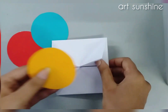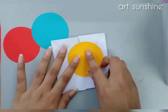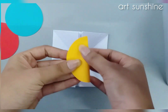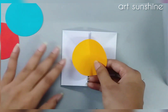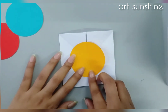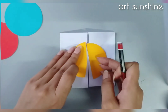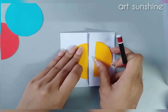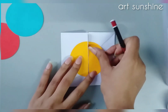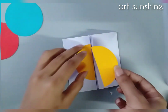First we will make the yellow one. We will make emojis on the yellow circle, so first we will fold this circle and cut it because we are creating this craft. We will also create a game part. We will cut this circle, and after cutting it we will paste it on both left and right sides.